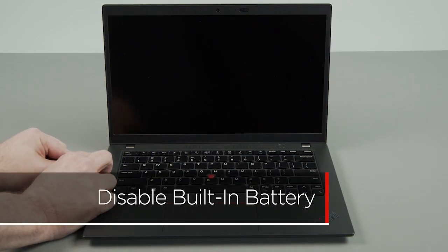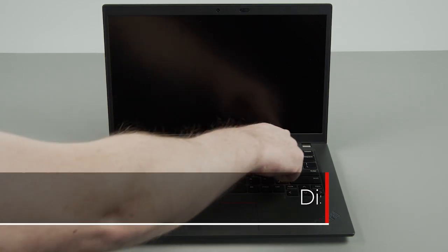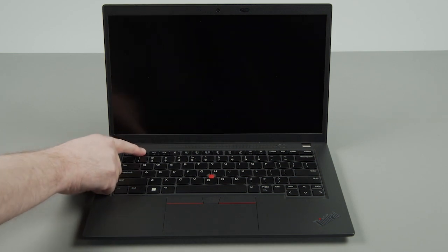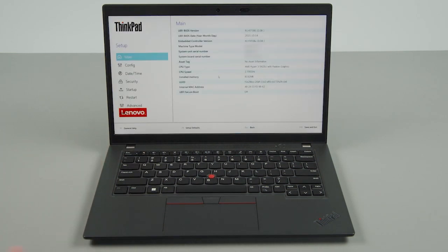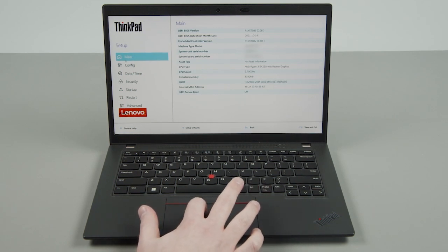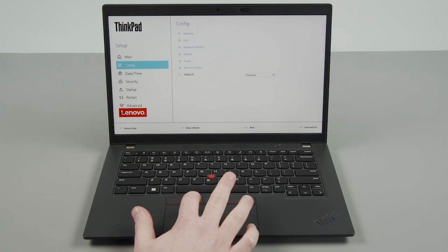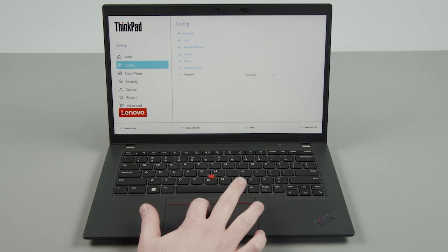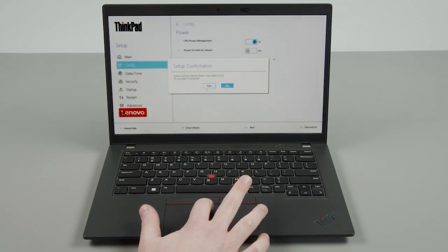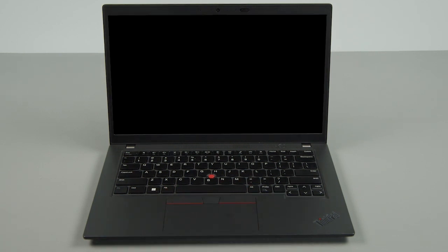Disconnect the power adapter. Press the power button to turn on the system. Tap the F1 key repeatedly to enter the BIOS setup menu. Use the trackpad to select the config menu. Select the power option from the list. Select Disable Built-in Battery and click Yes in the confirmation box. The system will shut down and the battery is disabled.